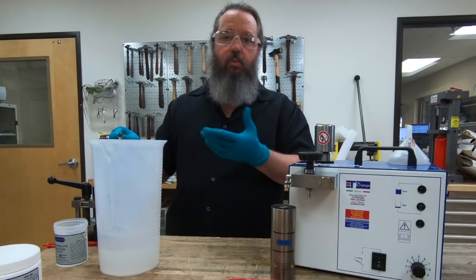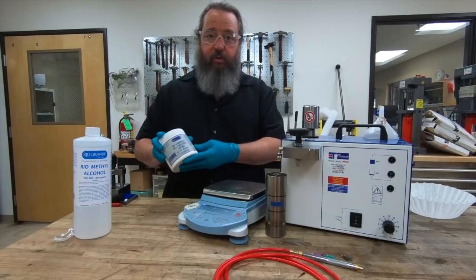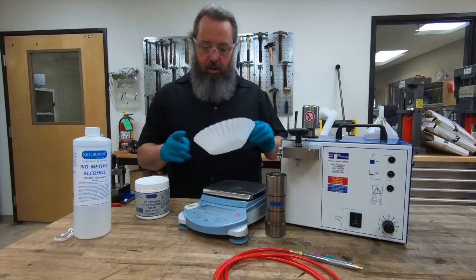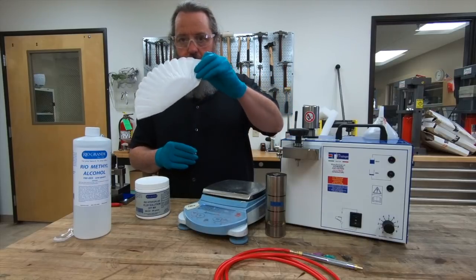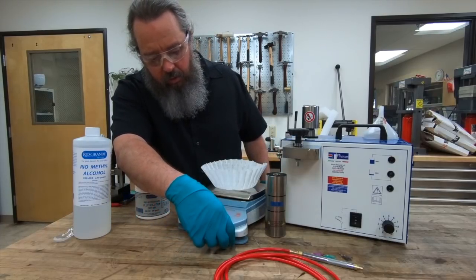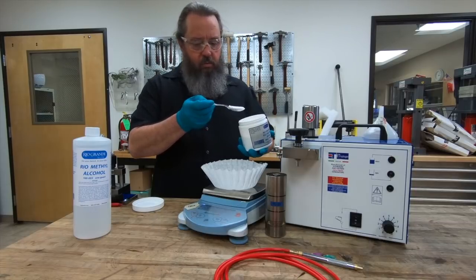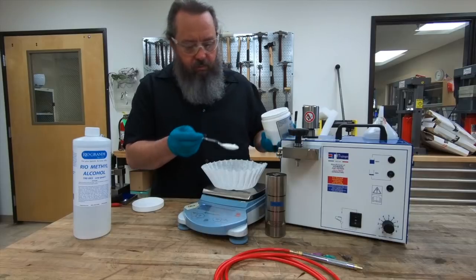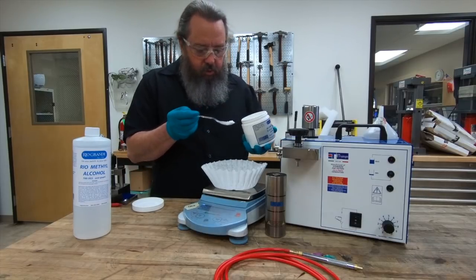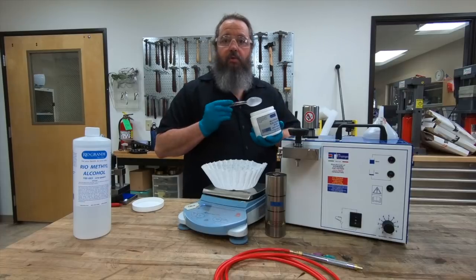While we're waiting for the electrolyte to cool down, we'll mix the flux solution. To mix flux solution, you're going to need a scale because you need to weigh out the exact amount — 15 to 20 grams of the dry mix. A good thing to use is a coffee filter; it already has a bowl shape and as you pinch it, you can pour it right into the bottle. Tare out the scale, then use a spoon to weigh out 15 grams. 15 grams is the minimum, so going over a little bit is okay, just so long as you don't exceed 20 grams.